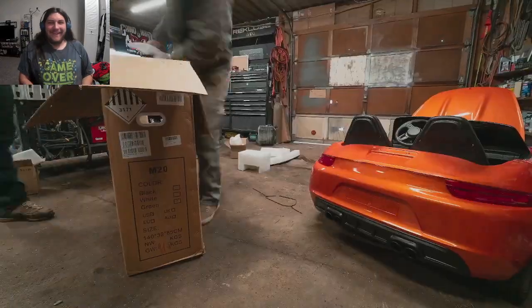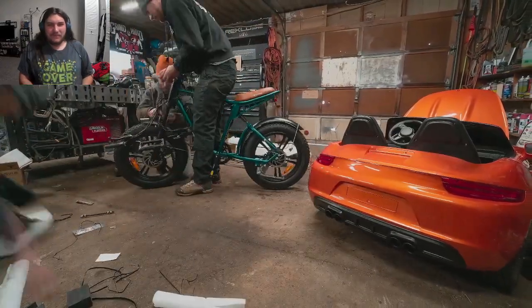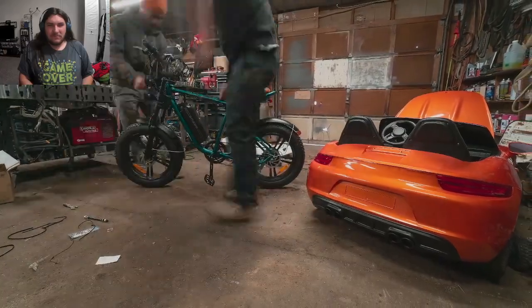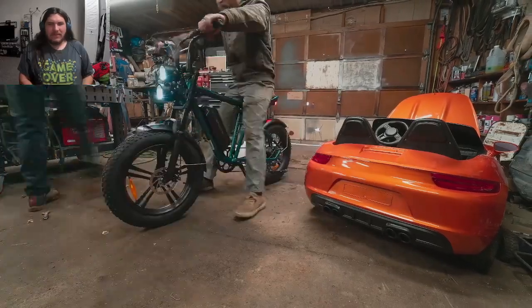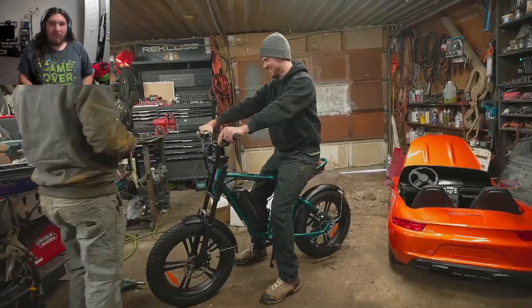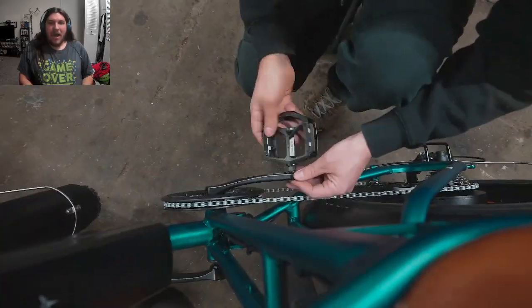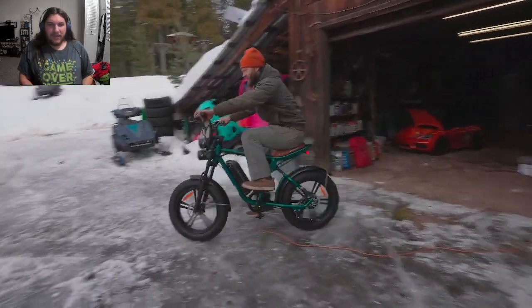This is the 1,000-watt M20 e-bike made by the sponsor of this video, Engwe. They're going to use the e-bikes to film the test drive of the sleeper power wheels later in the video. This actually feels kind of like a chopper. One of them would actually want to have one of those to save on gas.